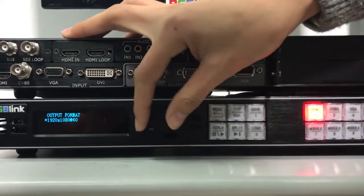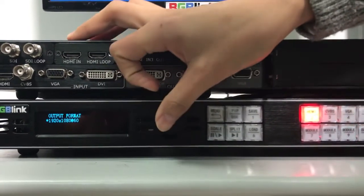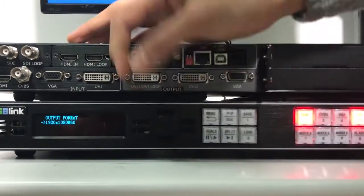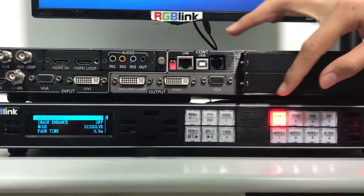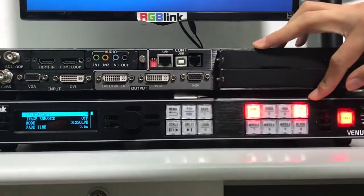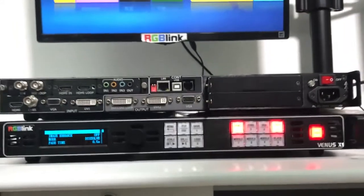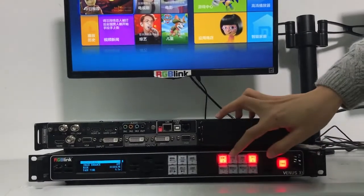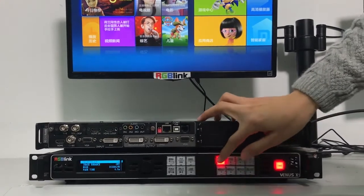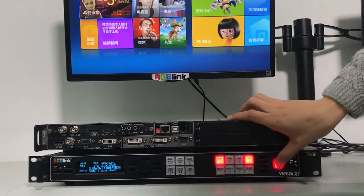Press here, and we're going to choose 50Hz or 60Hz. We're going to choose 60Hz. Then we're going to change signals. What the monitor is showing here is DVI input. Now we are going to change to HDMI input — just press HDMI, then take it.